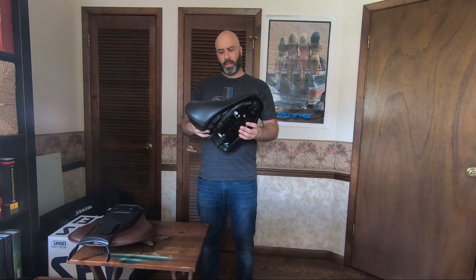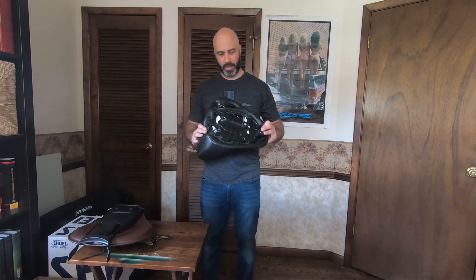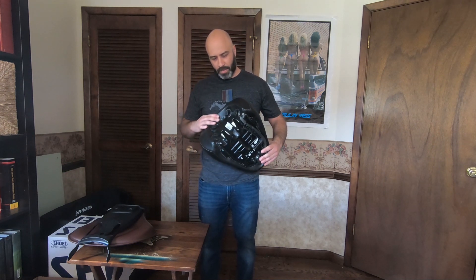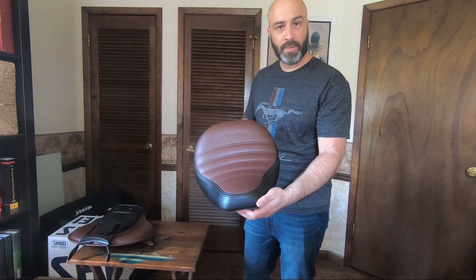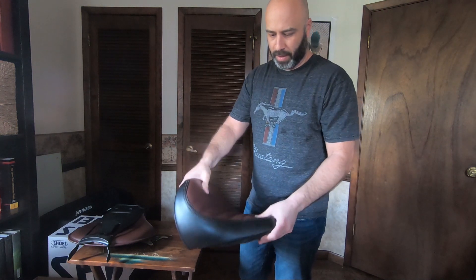We'll be going over the Indian Premium Comfort Seat. There'll be two parts — one is just showing you what it looks like up front before we do the installation and the ride. This is it. It's a lot bigger than the default Indian Scout Bobber seat, and it's a lot cushier — you can see it's got a lot more play.